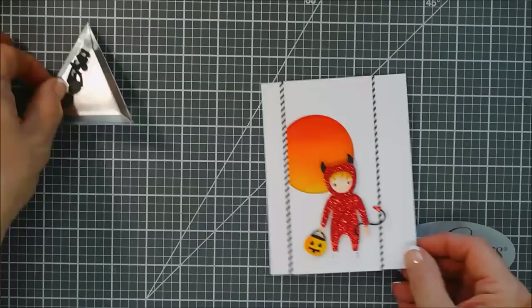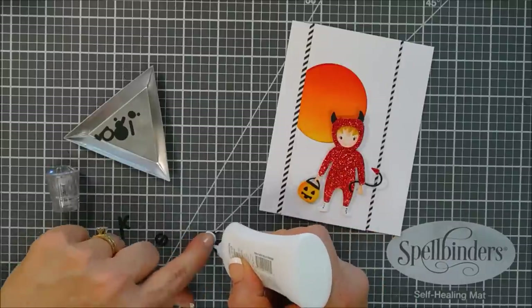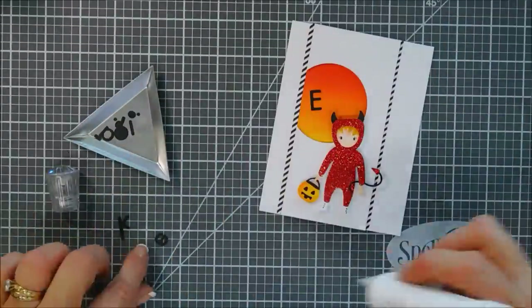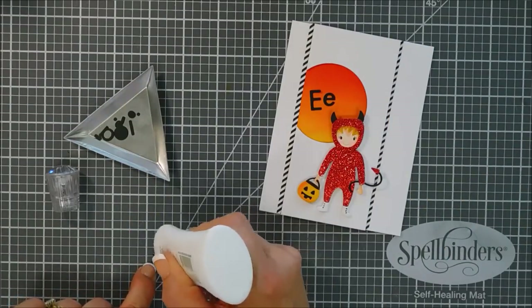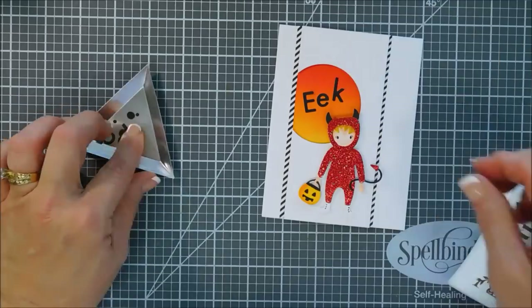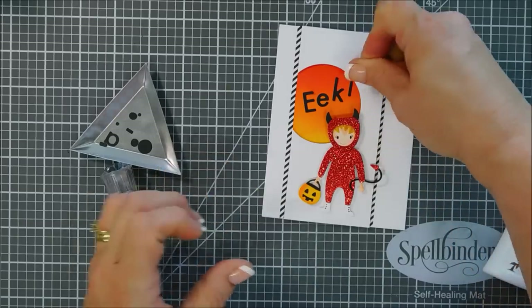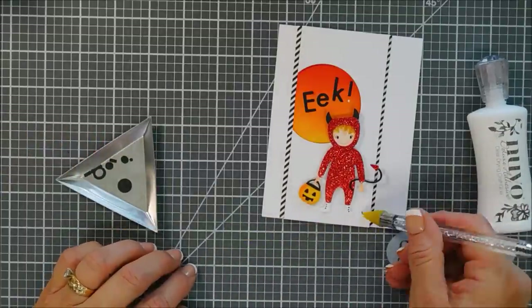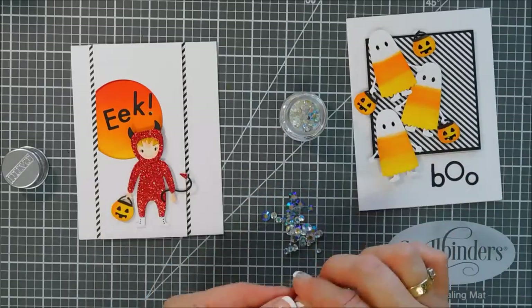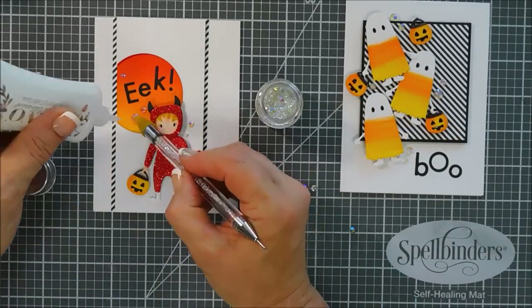For my sentiment — we die cut out the word Eekaboo — I'm just going to use the word Eek with an exclamation point. I'm adding a little glue behind the capital E, then adding our lowercase E right next to it, putting the entire Eek inside where our moon is, then adding the exclamation point. For bells and whistles I'm doing both cards at the same time — bringing in some crystal gems and adding them to both the little devil card and my candy corn ghost card, using glue to secure them and add a little sparkle.